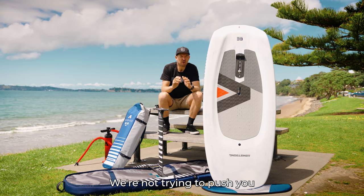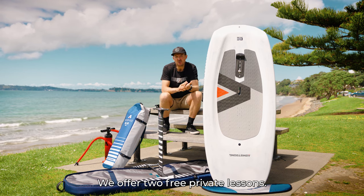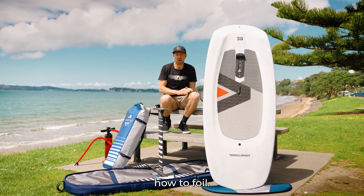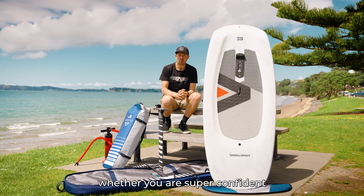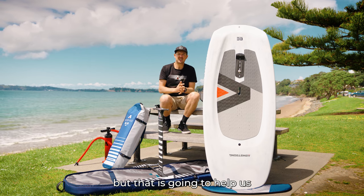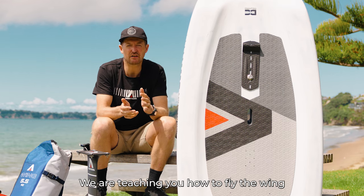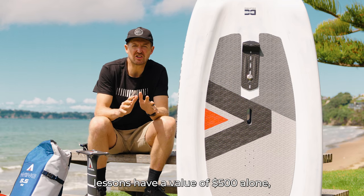With this whole package, we're not trying to push you into making this decision right away — we offer two free private lessons with me out on the jet ski. First we're going to teach you how to foil and get you up on foil. From there I'm going to see how fast you pick the sport up, whether you're super confident and pick it up quick or maybe need a little more time. That is going to help guide you into the right foil setup. Then on your second lesson we're going to get you learning the wing and teach you how to fly the wing and get up on foil.